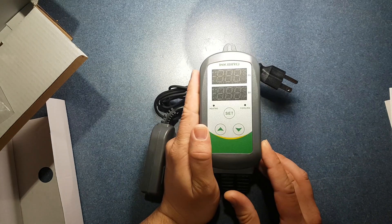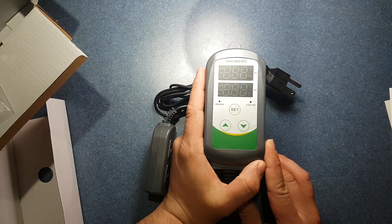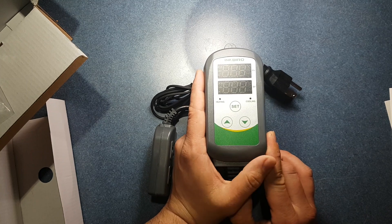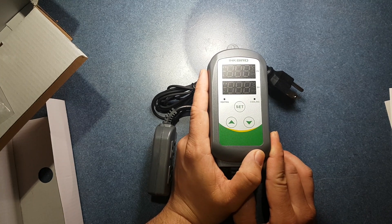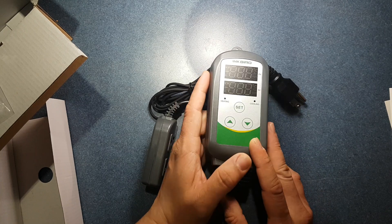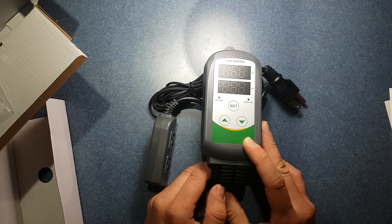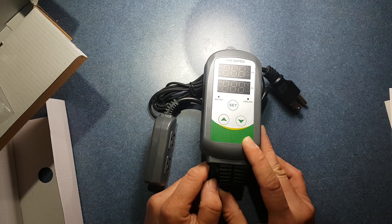This only cost me $45, in comparison to everything else on the market where the cheapest I've seen is anywhere from $100 to $300. This handles up to 1200 watts, so it can handle everything in my reptile room with no issues at all.